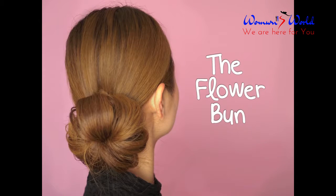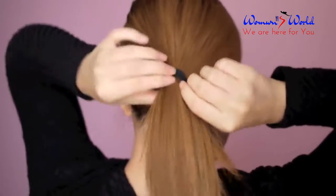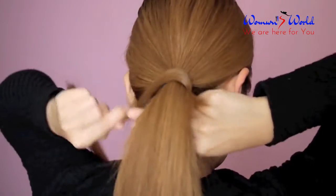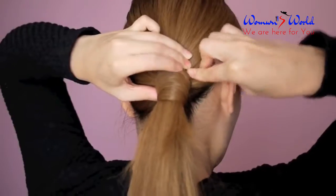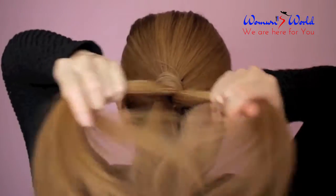The last tutorial is the flower bun. Gather your hair to one side and tie it into a side ponytail. Separate a section of hair and wrap it around the base to hide the hair tie. Secure in place using bobby pins.